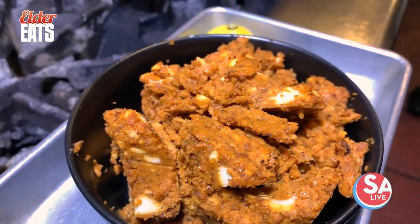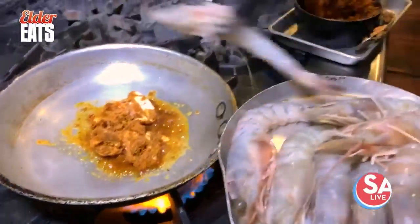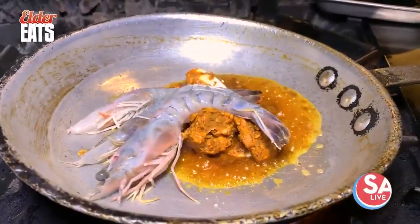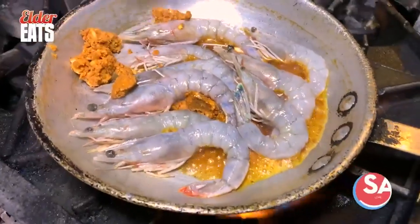This has got raw garlic in there, a bunch of Worcestershire sauce. We can go ahead at this point and get our shrimp in there — we're going to lay them in nice and gentle. We're going to get a little bit more of that butter in there because we've got a couple extra shrimp daddies.